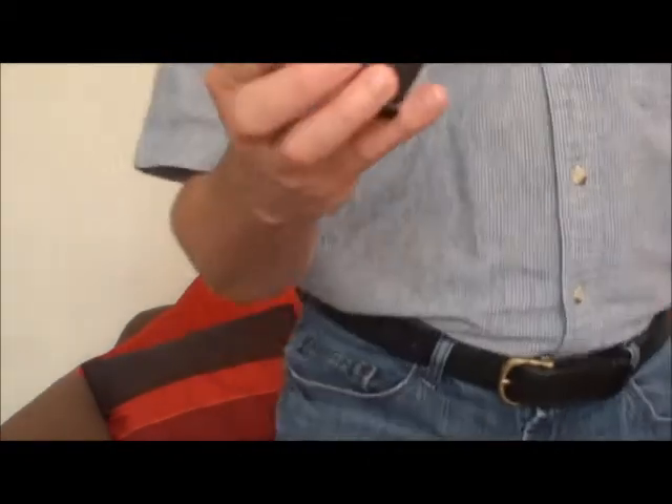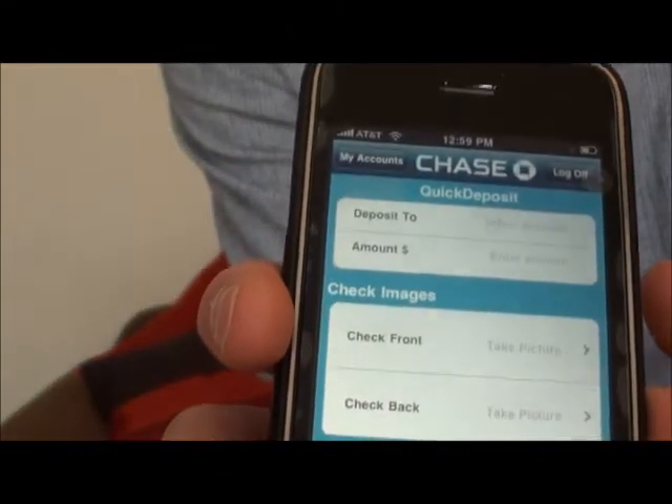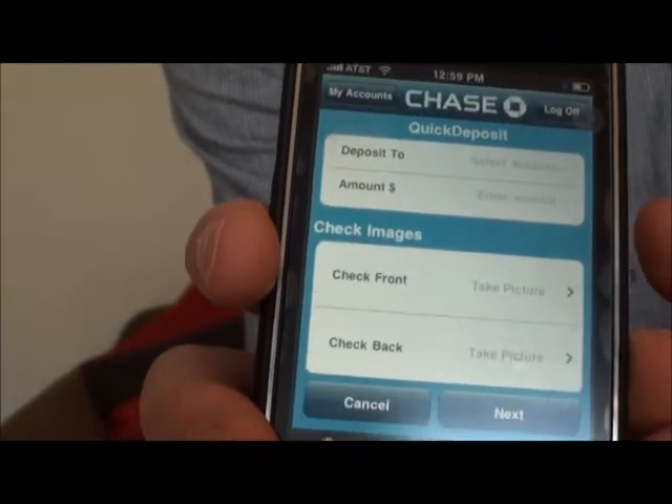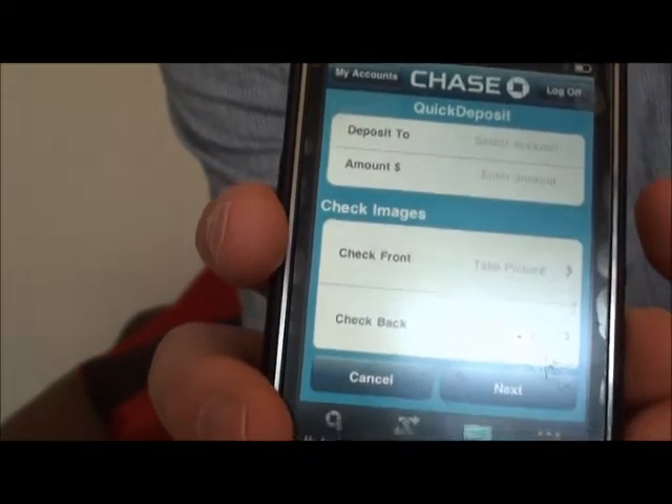There's a really cool feature called deposits. I click on deposits and it shows deposit to, then the account, amount, and then you scan the front and the back of the check. That's pretty crazy. I don't go to the bank anymore to deposit my checks — I just do it right here.